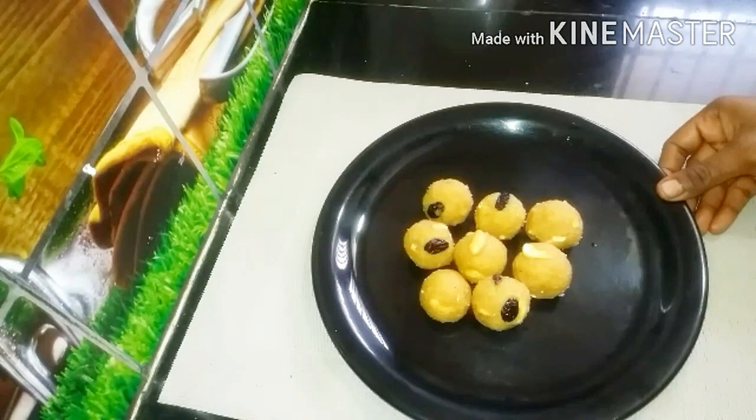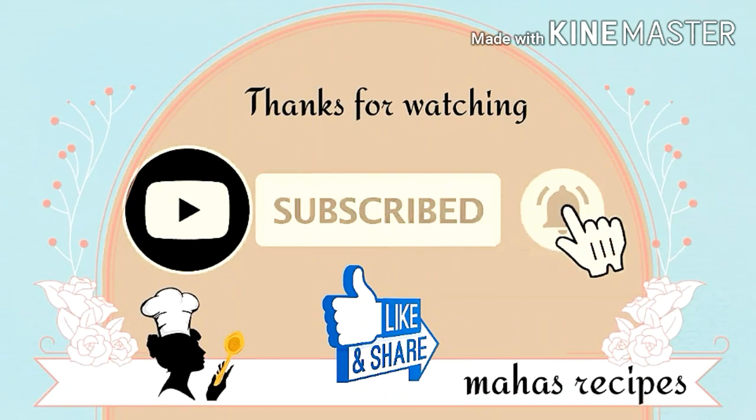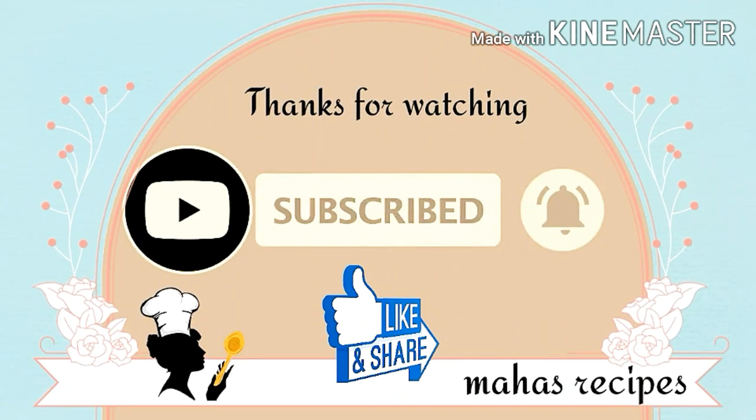If you like this video, please like, share and subscribe, and click the bell. I'll see you in the next video. Thank you.